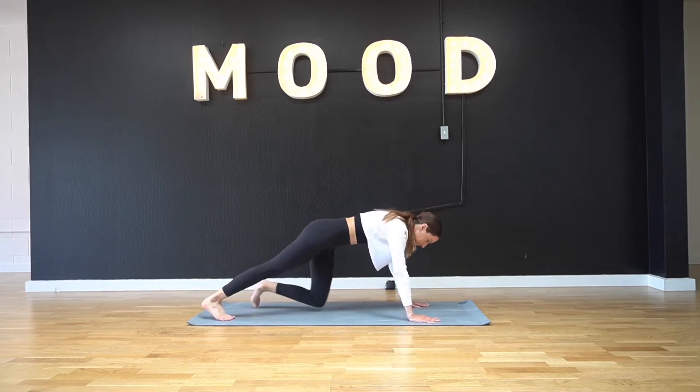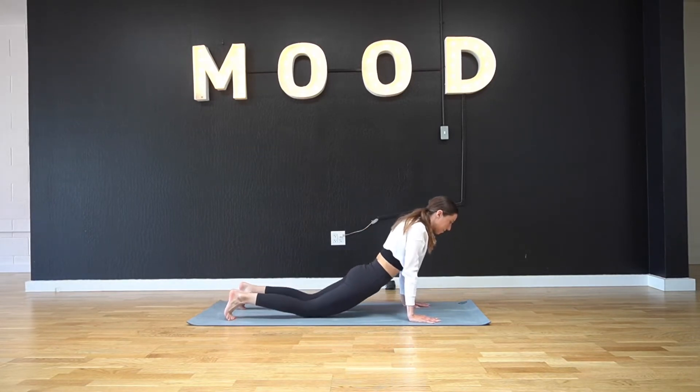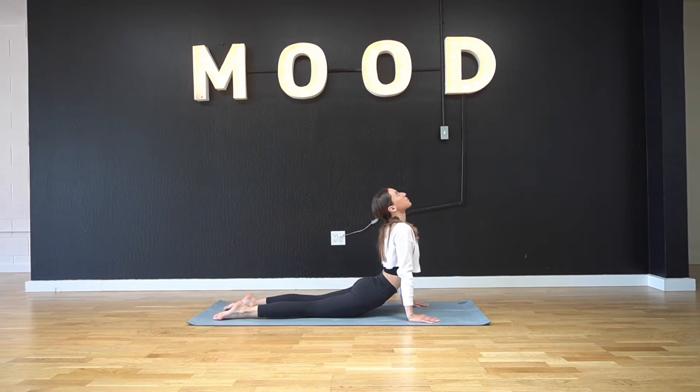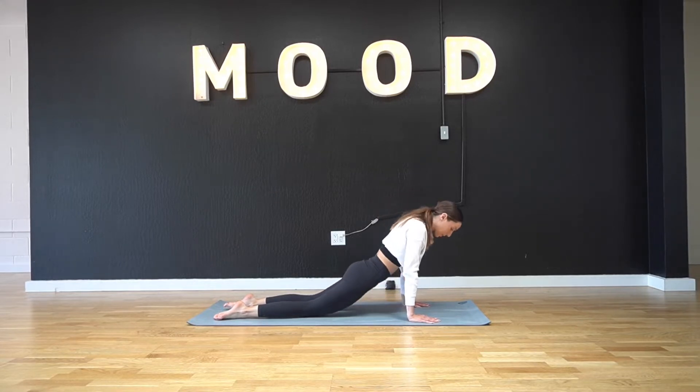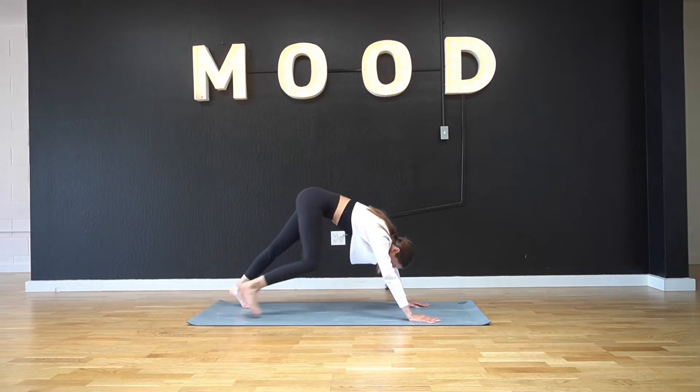Warming up your spine. From here we're gonna step back into a downward facing dog and we're gonna lower ourselves into an upward facing dog. We're gonna hold here for a few breaths, really extending and stretching our abdominal muscles, stretching out all of the core work that us dancers do.